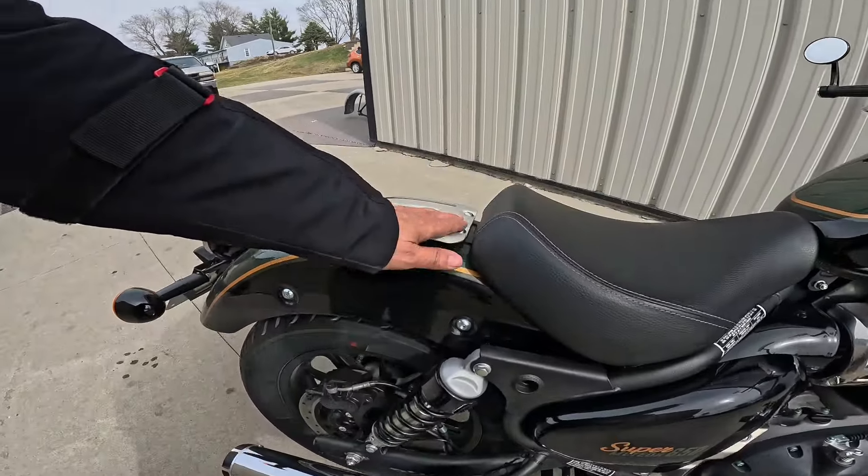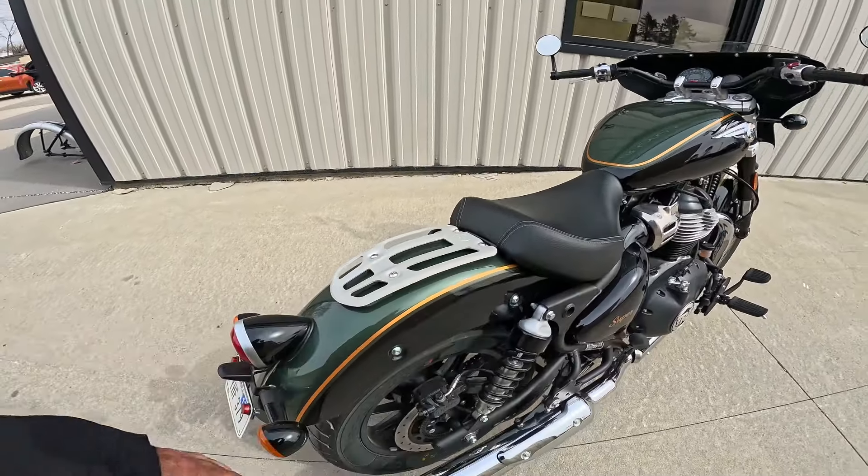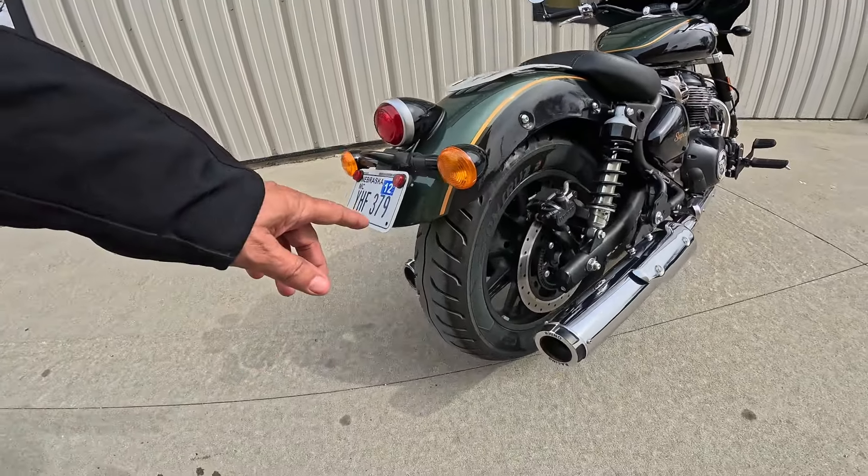He put this little seat pad on here. That's nifty — that's a Royal Enfield product. I already talked about the tail tidy.